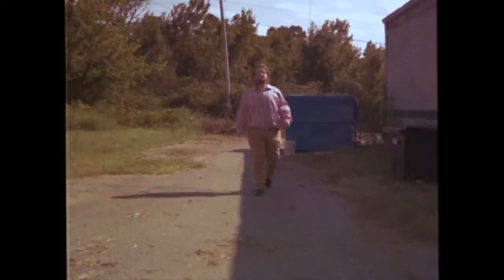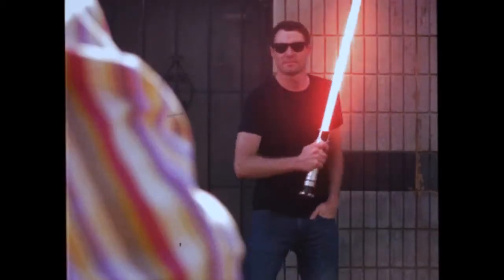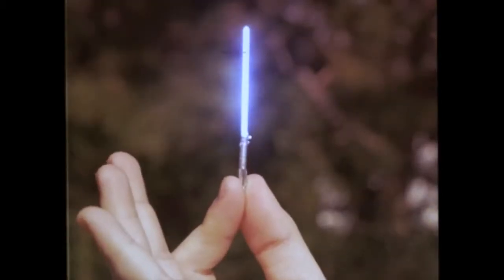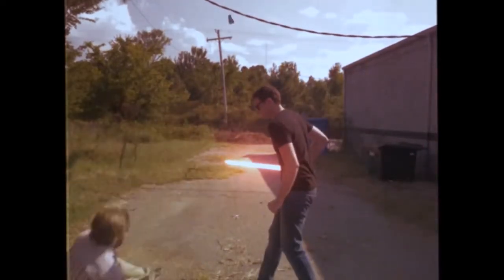Okay, Larry, it's time to redeem yourself. Larry analyzes the situation. He takes out his lightsaber. No, that's the wrong lightsaber, Larry! The wrong one!